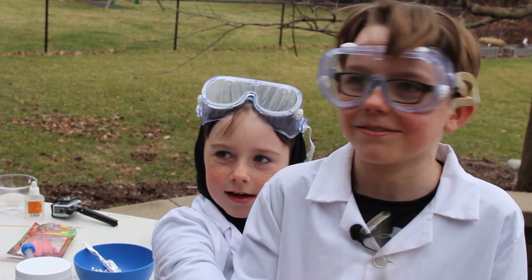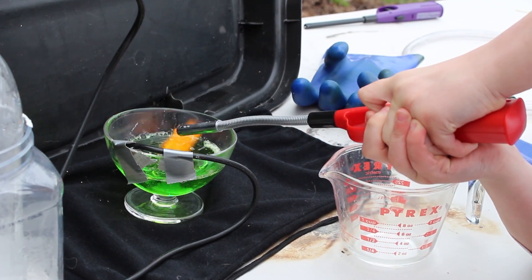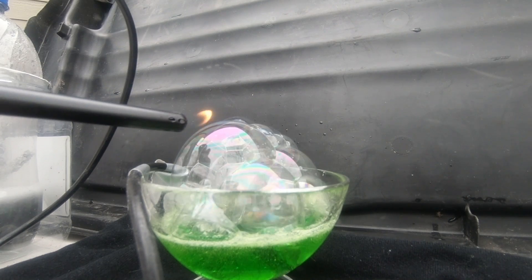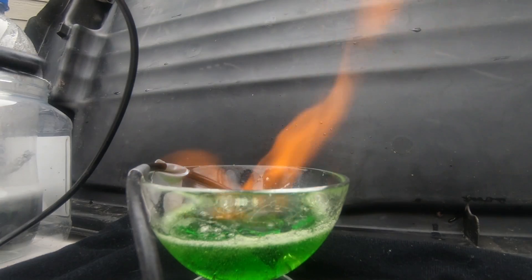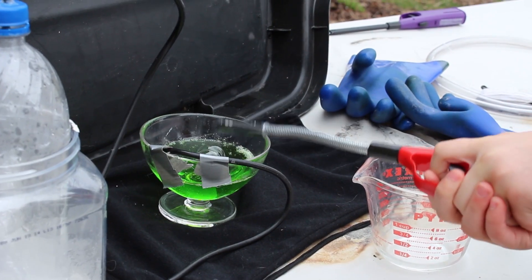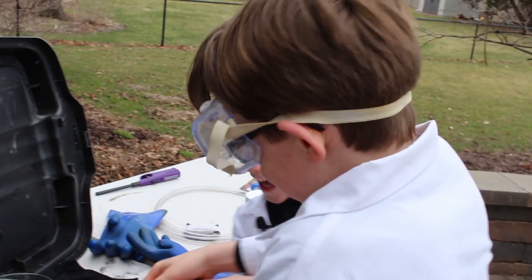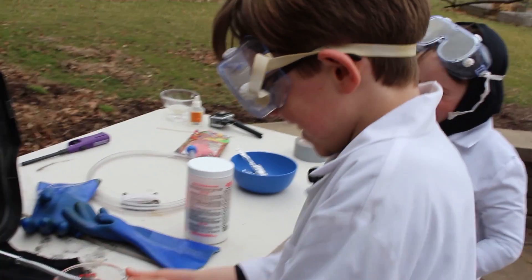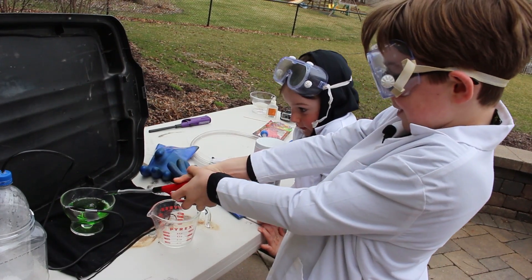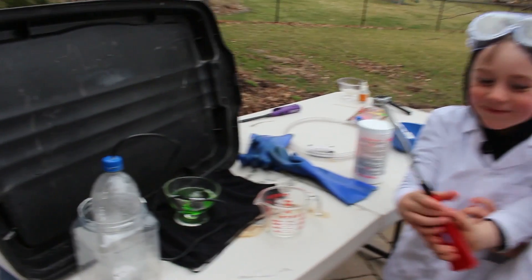And now I'm going to light the hydrogen on fire. Whoa. That was awesome. Let me try it one more time. I'm going to wait for it to make a ton of bubbles. Whoa! This is so fun.